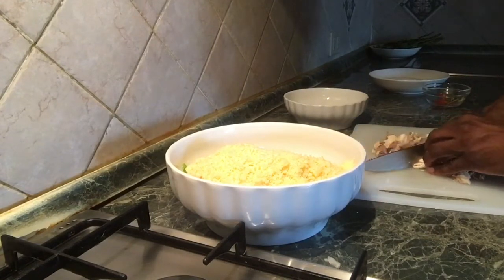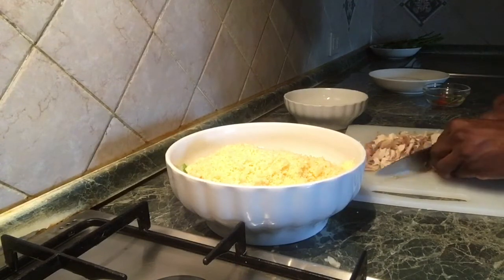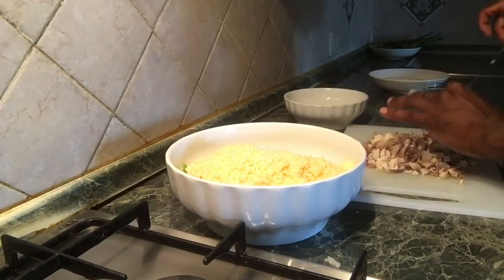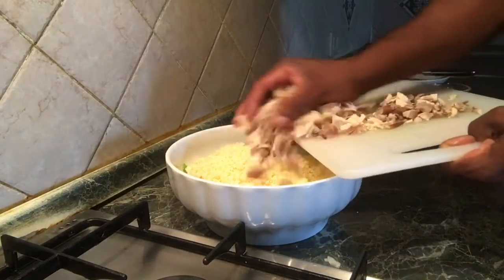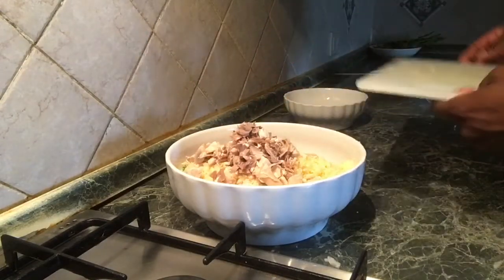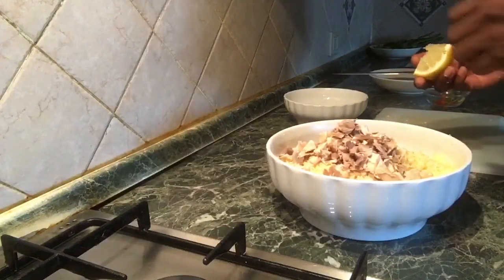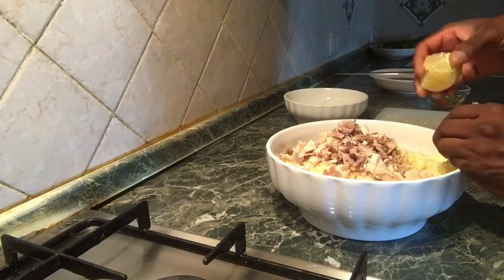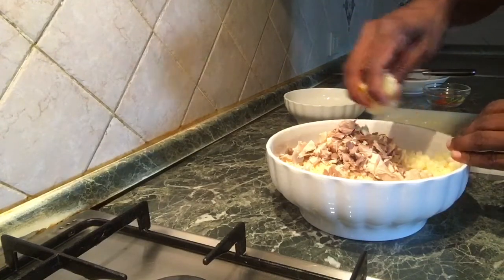Remove the oil and add olive oil. If you like the gherkin, you can brush it. So we can do this with carrot and onion.